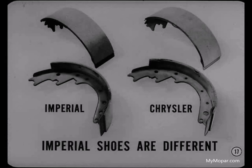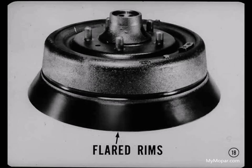Although the brake lining specifications for the Imperial are the same as for the Chrysler 300 series and the New Yorker, the Imperial brake shoes are different in both material and construction. Don't take any chances of getting Chrysler shoes on an Imperial. Incidentally, Imperial drums are different too. All Imperial brake drums have heavy flared rims to reduce brake fade. The extra metal in the rim acts as a heat sink to keep the drums cooler during severe braking, and fading is greatly reduced.